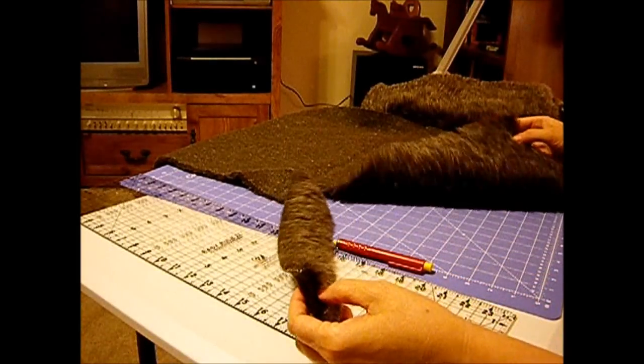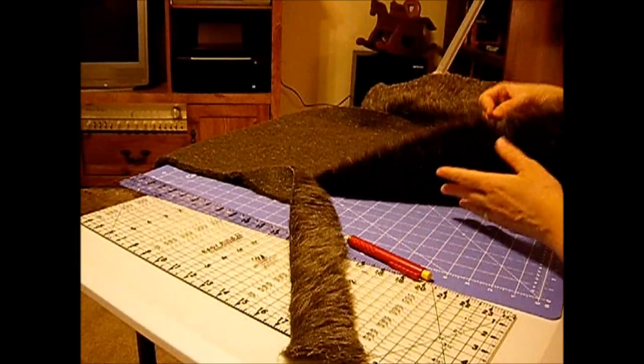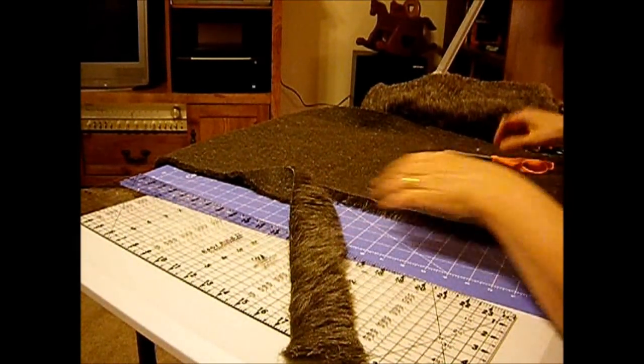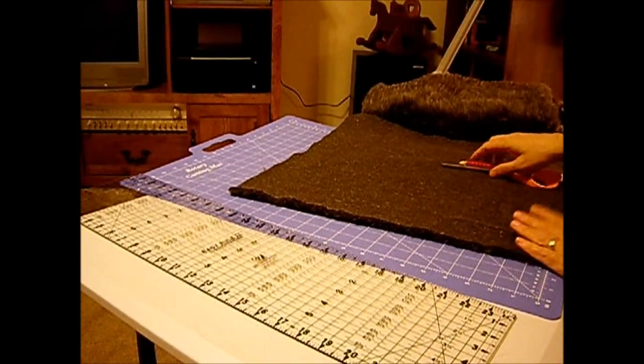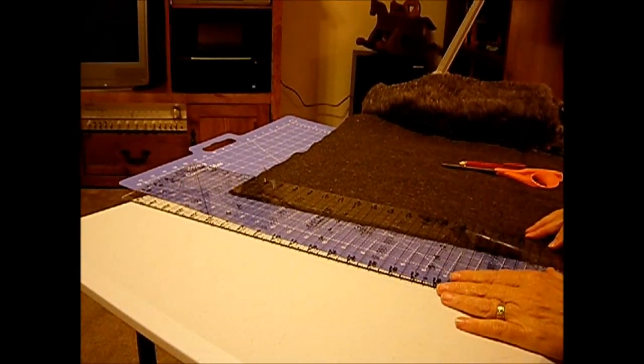Let's see how I did. That did work a lot nicer. I don't have near the residue, but of course it's not as flush as that other piece of fur that I cut last time. But yeah, that works really good. So get right under the nap and cut your strips.